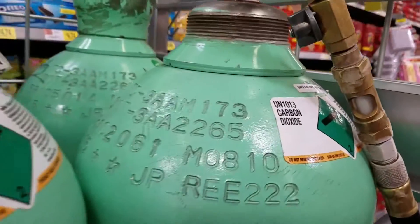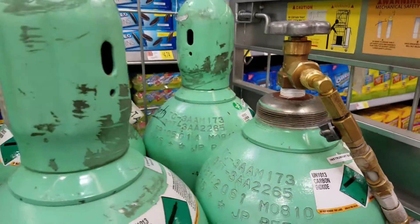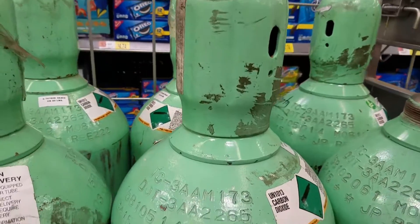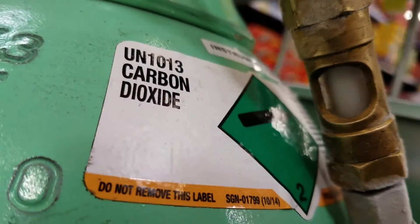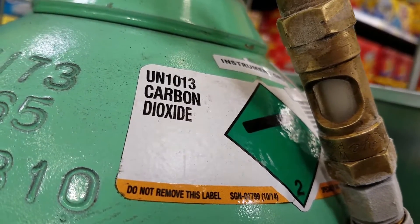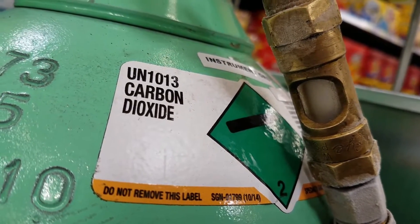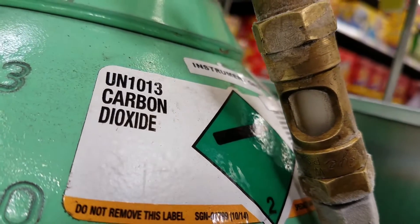We're just charging up — almost done. We added all six cylinders, which brings it up to 300 pounds. You're going to hear a difference in sound. That difference is the liquid rushing out — it's almost empty. That's basically what that sound is.